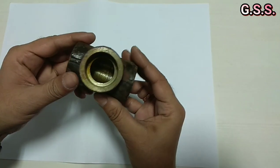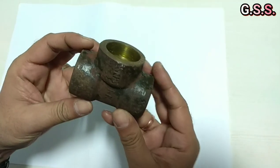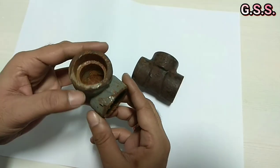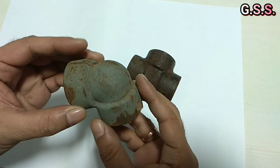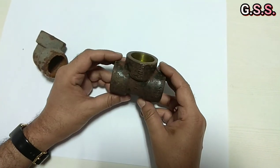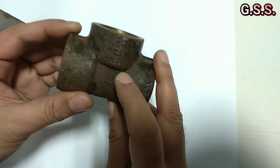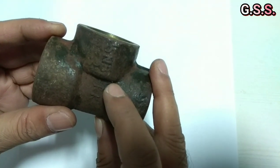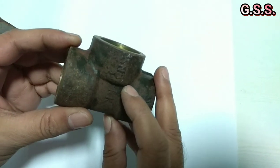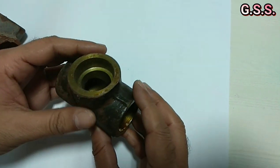This is a 1 inch by 1 inch carbon steel socket weld end equality, and this is a 1 inch 90 degree socket weld elbow. Normally we specify carbon steel socket weld fittings as 1 inch carbon steel, material as per ASTM A105, and dimensions as per ASME B16.11, 3000 pound or 6000 pound.